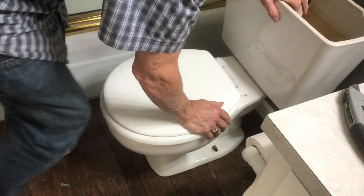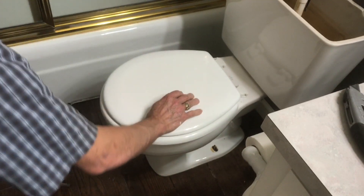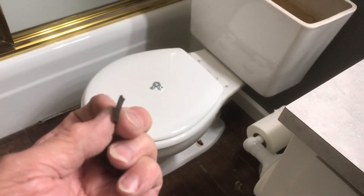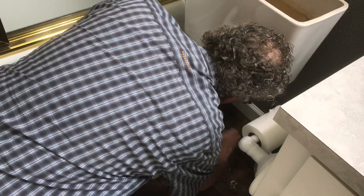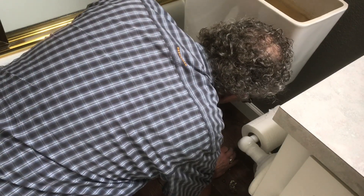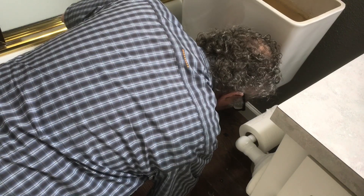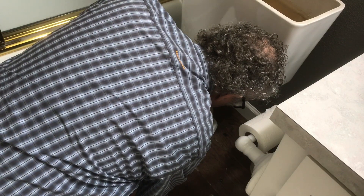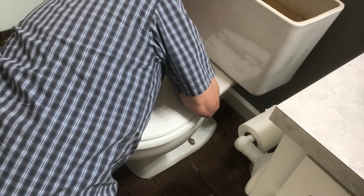This tile floor is a little bit unlevel, so see how it wobbles? Because it wobbles, I'm going to take these little pieces of nylon and just space it so that it doesn't have a hard surface up against the flange and yet it won't rot. You can use plastic, nylon, or Teflon — just a little spacer under there to level it.